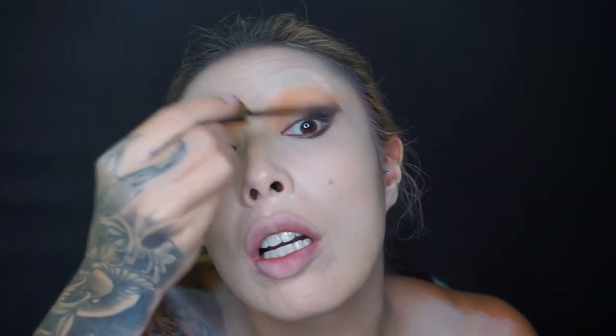Apply mascara on top and bottom lashes. She literally only has mascara on — no false lashes. We're not finished with the eyes but I'm going to do the contouring next and come back to the eyes for the last bit.